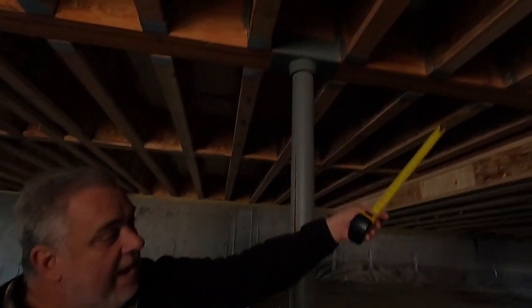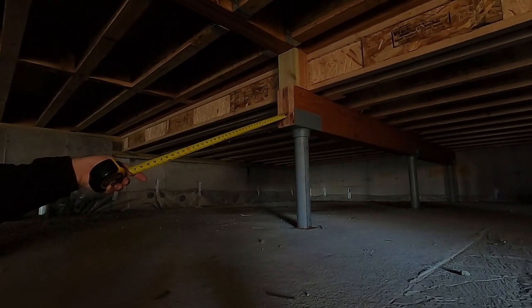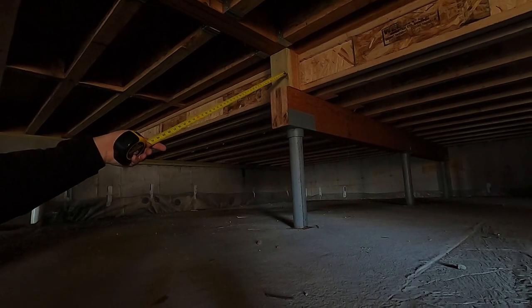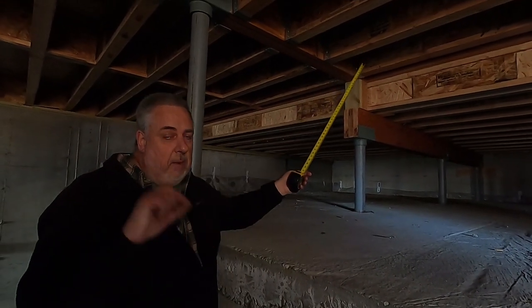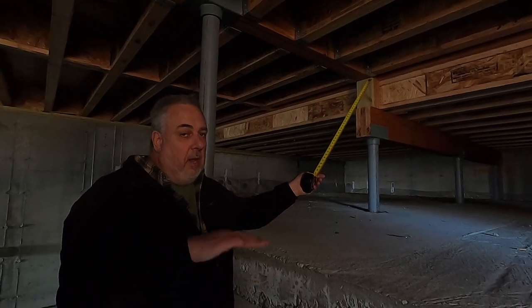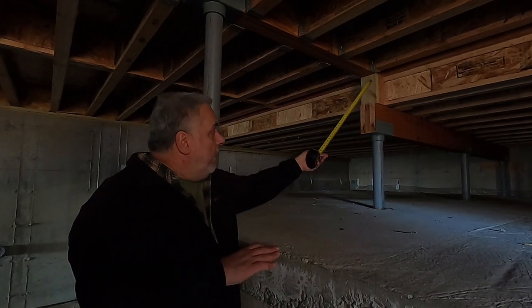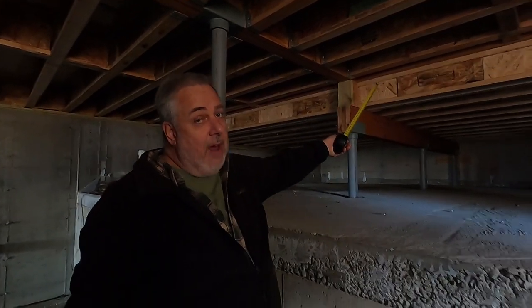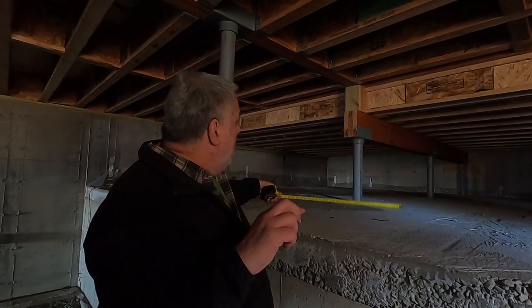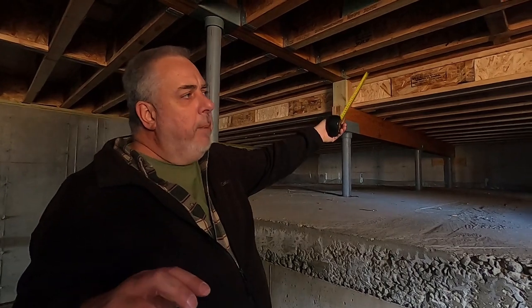Following that beam continuously down, it drops down and we have a series of three lally columns along a lower beam, with smaller I-joists — nine-and-a-half inches. The top of those lower I-joists aligns with the bottom of the upper I-joists, meaning upstairs we have a 14-inch displacement in the floors. That 14 inches is intentional — it's basically two steps. By introducing this center beam I've broken a 24-foot span into two 12-foot spans, which is very light work for those nine-and-a-half inch floor joists.